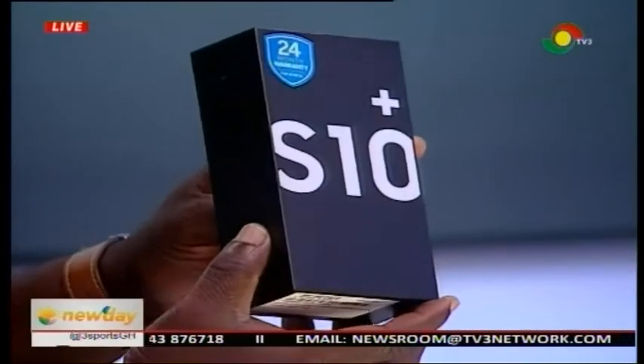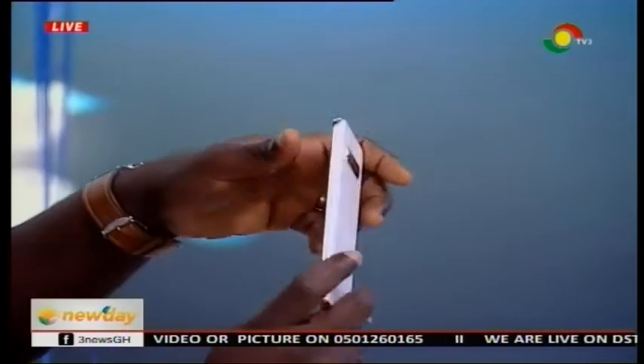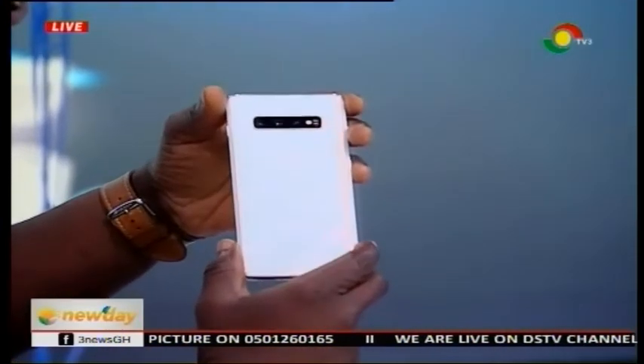If you buy the phone, you should look out for that 24-month warranty — the logo right in front. Then you get the phone. This is the white version. You can see it has this prism look and it changes colors as you move. It comes with a standard charger and the USB connector. One thing which is really cool is we've actually put a protective film already on the phone, so you don't need to go looking for one. It's anti-scratch — make sure you don't scratch your screen immediately when you buy the phone.